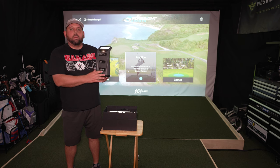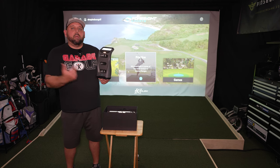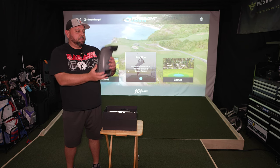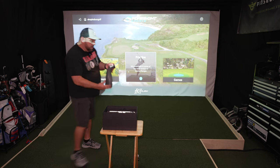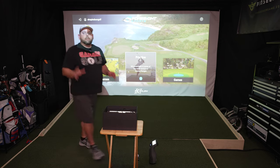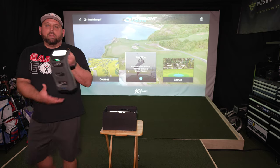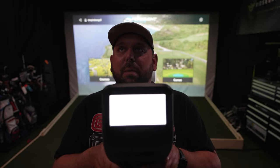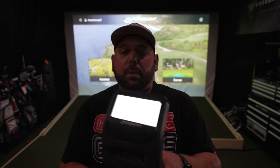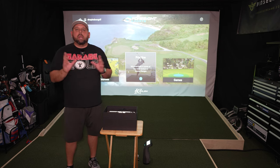Why is it called the GC3? Pretty simple — it has three cameras that are going to capture all the data we're looking for. I'll go over each specific piece of data it calculates in just a few minutes. It's a pretty tall device, probably about 15 inches tall, and it goes parallel to your golf ball on the floor. There is an actual readout on the screen that gives you all your data. It has a cool little handle. The readout is about three to four inches wide and tells you where to move the ball. You should have a pretty good range of where you can put your golf ball.